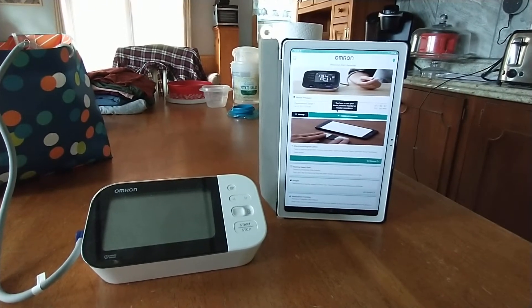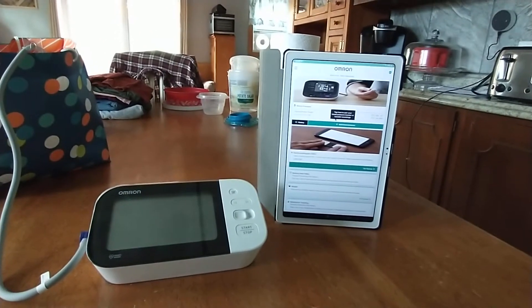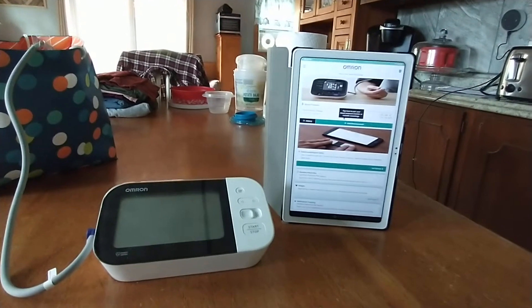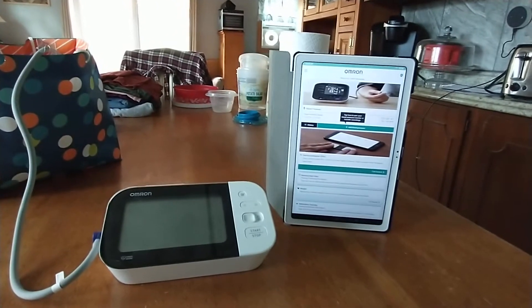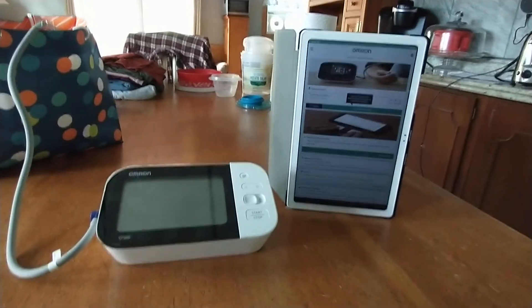My monitor is a BP7350. So everything is unpaired from each other — there's no pairing in the Omron app, there's no pairing on the phone. But I've got the Bluetooth, and I'm going to do this on the tablet. The tablet Bluetooth is on, but nothing is paired.